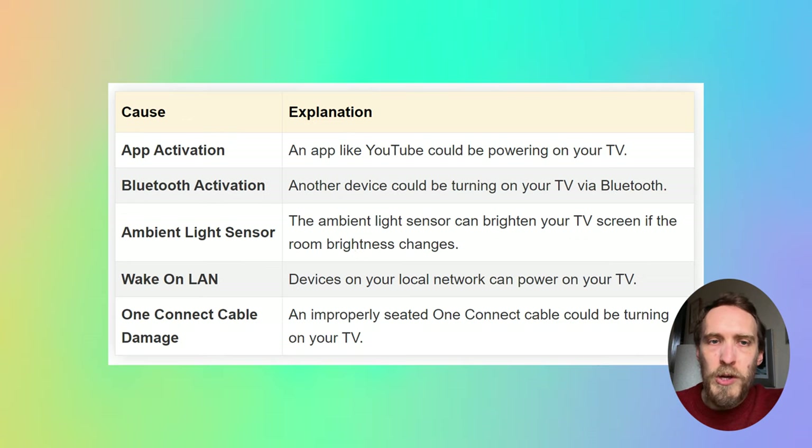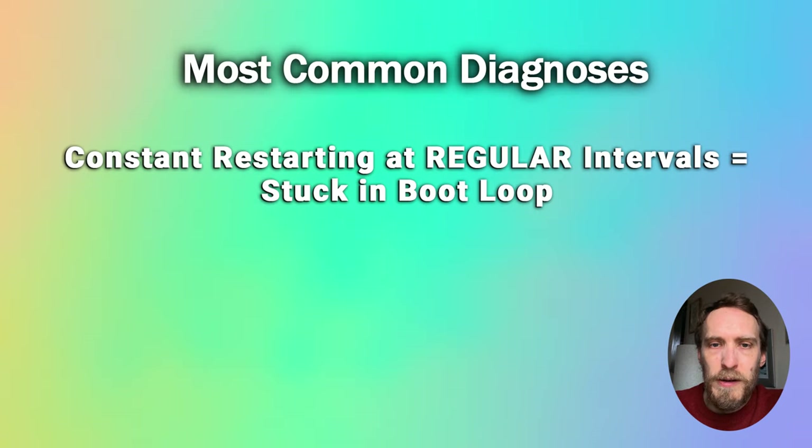The most common cause of a Samsung TV that's just restarting constantly is that your TV is stuck in a boot loop. You most commonly find that with Samsung TVs that keep turning themselves on and off, it's the most recent models that have the issue, but this can happen with all models.